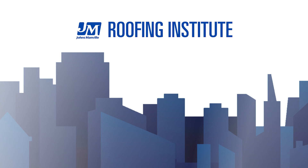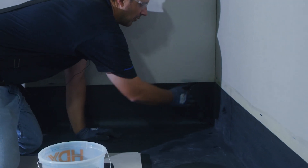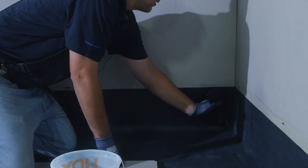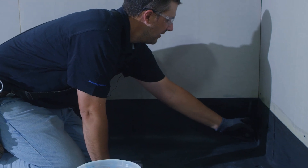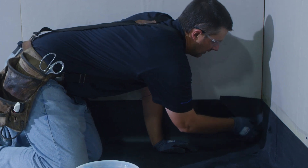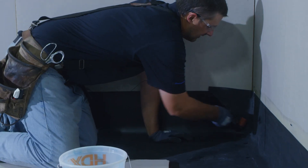In this training module we'll be discussing the installation of an EPDM inside corner. We glued this piece all the way into the corner, and where the two pieces came together we actually primed those together. We're going to prime the back of our pig's ear and the back of our flashing, and we will mate the two surfaces together.